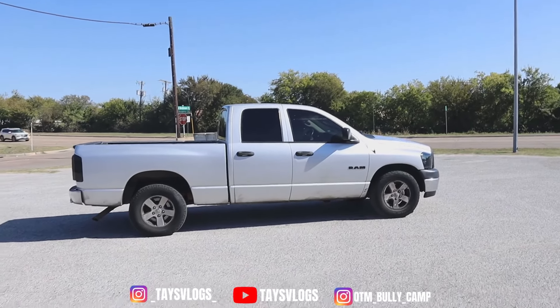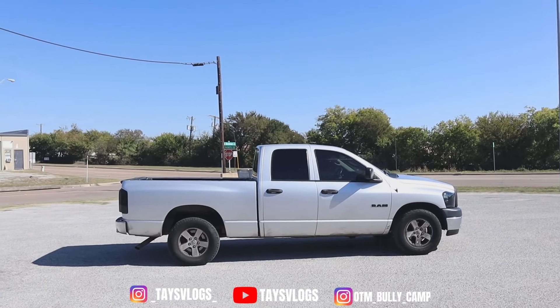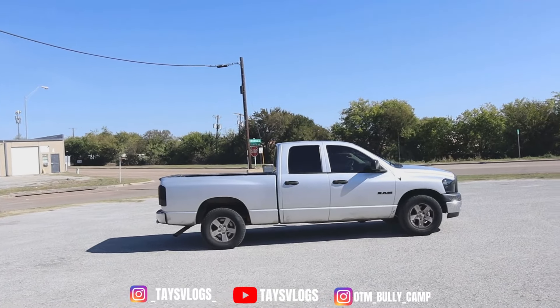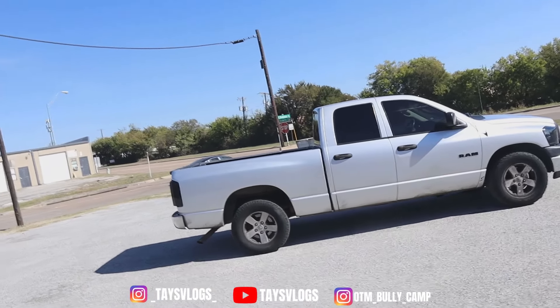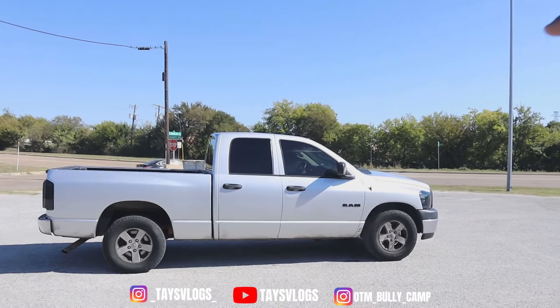If you didn't watch my previous video go ahead and do that. On this video leave a comment, like, comment, share, subscribe — that's the only way this channel gonna get bigger. For the people that's been rocking with me the longest, y'all already know, y'all part of the 'it do get crazy' gang. For the people that are new to this channel, you can go back and watch my videos.